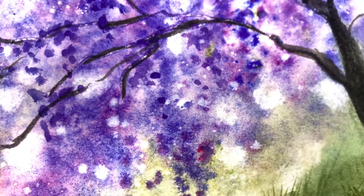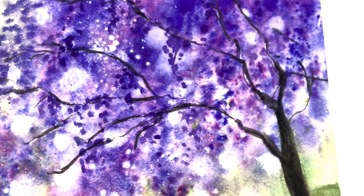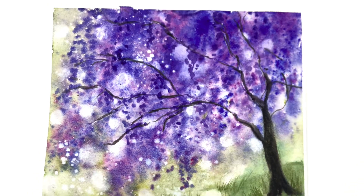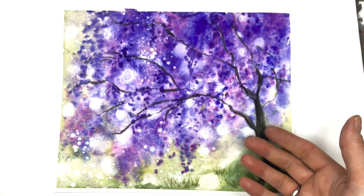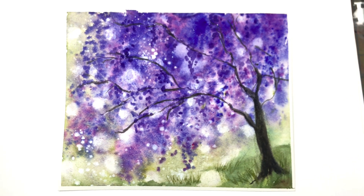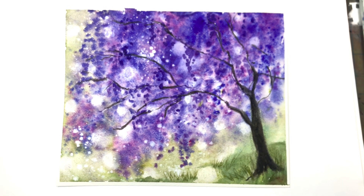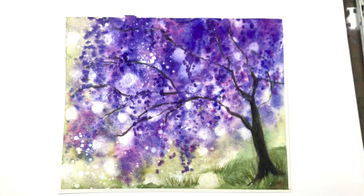Hey guys, it's Ellen and guess what we're doing today — we're back at it with that abstract again. We're painting a wisteria tree this time, just like the cherry tree. I'll naturally go over this step by step, and if you have any questions please leave them in the comment section.